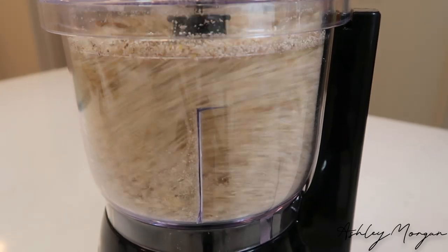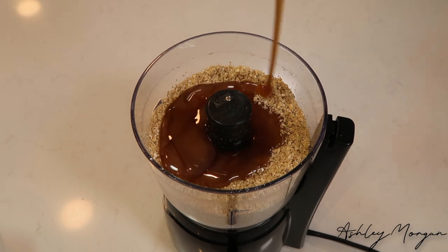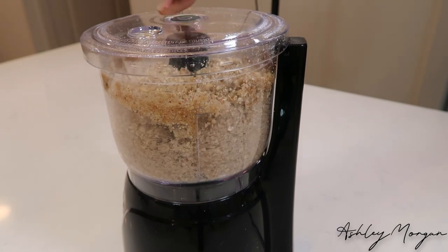First things first, we're going to add some oats and walnuts into this food processor and pulse it down. Then we're going to add some maple syrup as well as some vanilla. We're going to pulse that until it comes together into a smooth paste.